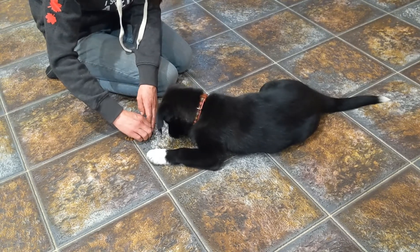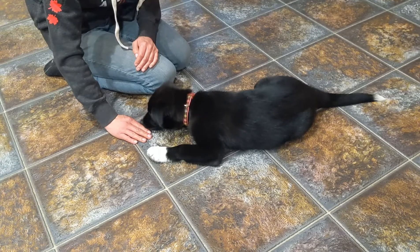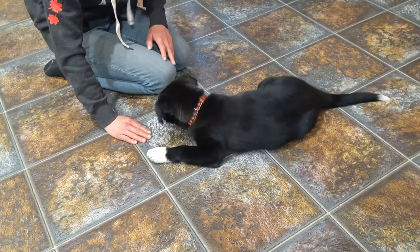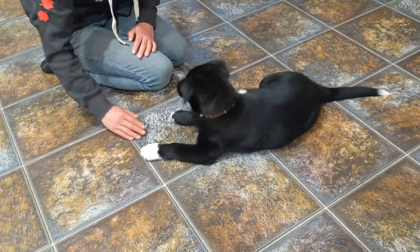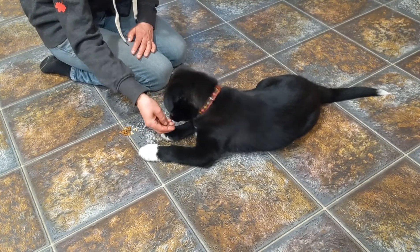This will stop her from eating food off the table. And if she wants to jump on the counter, all you'll have to do for a little while is put your hand over it. We can stage that when she knows this game better — then we stage everything so that they know what to do in real life when it happens.